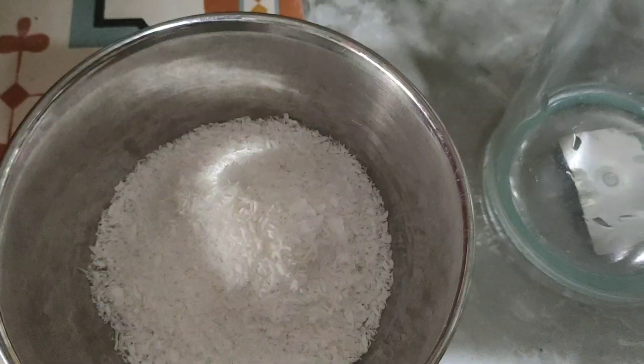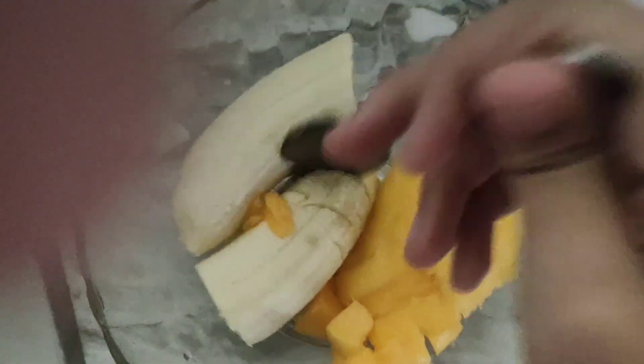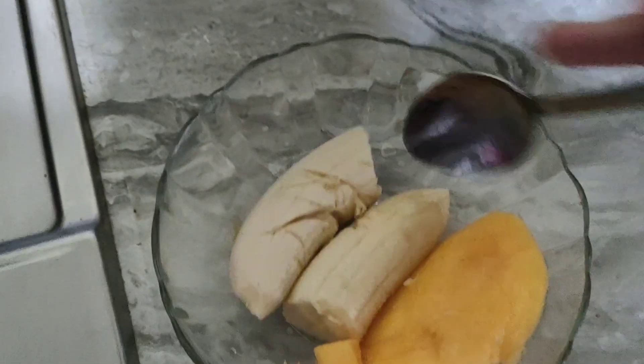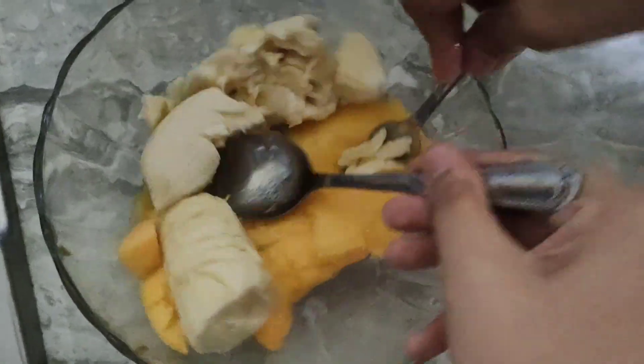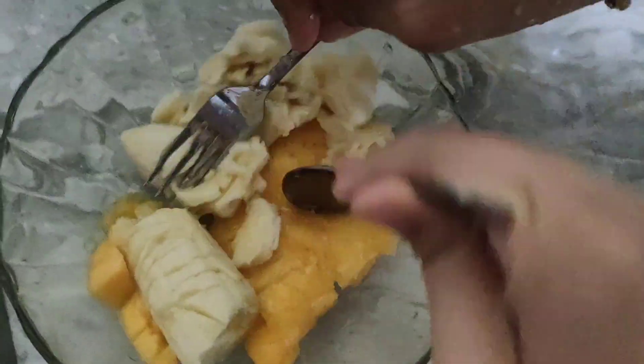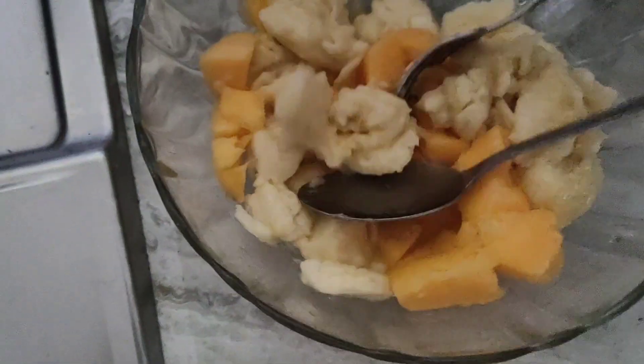This is coconut. You need coconut, banana, and mango. Let's mash the banana and mango. Oh my gosh, how do I mash it? Like that — okay. Mash the mango too. Done mashing it.